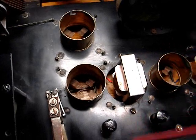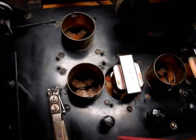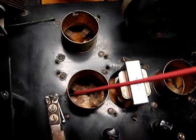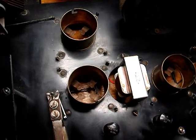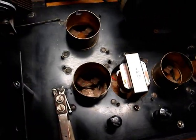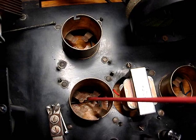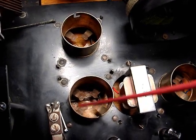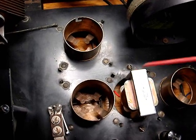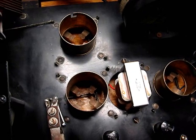I don't know if the previous owner was aware that the two audio transformers were chewed up by mice or not. I would assume that person would have at least put an ohmmeter on the transformers to find out if they were open. I already knew they were open before I even bought the radio. So an attempt was made to power this radio and I'm sure it was a failed attempt because of the open transformers.